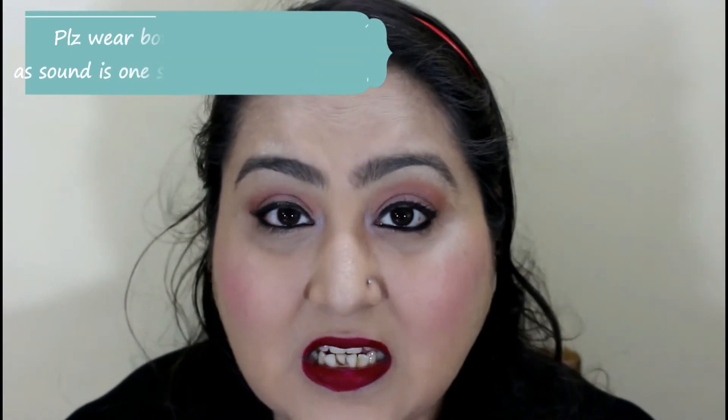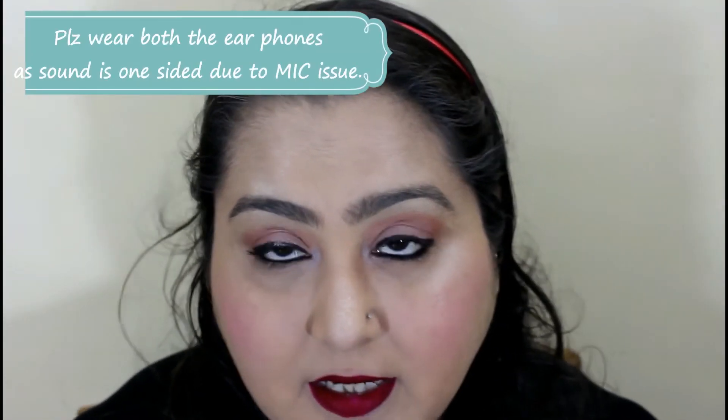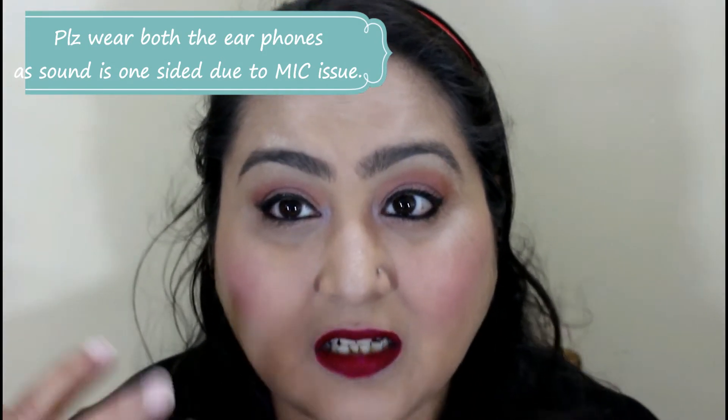Welcome back. Coming on to the texture of these lipsticks — these lipsticks are quite dry on your lips. When you apply it, it is liquidy, but after it settles down on your lips it becomes a little dry. They are not velvety. They do not get transferred. You have to exfoliate your lips before applying — exfoliate, apply a lip balm, remove the lip balm, and then apply this lipstick, because they have a very dry formula.